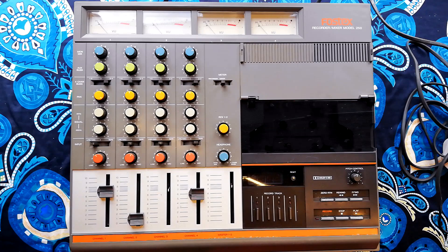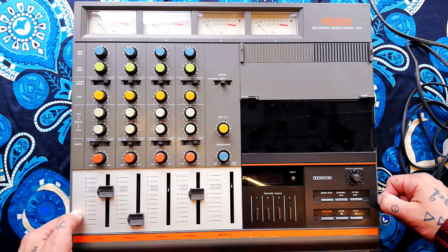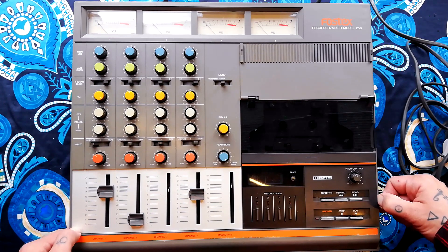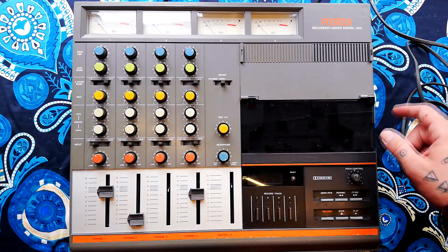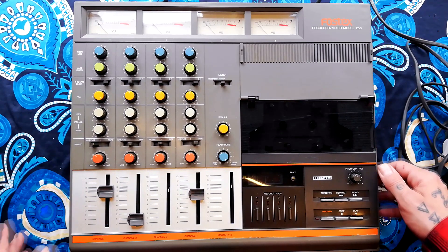Welcome back to Tetrakan's Supermonoblock. Today on Fostex — years ago with this very model — this is the only Fostex model that I've actually opened up at the time of making this video.